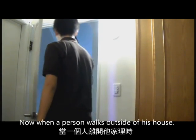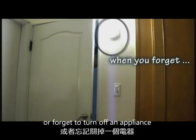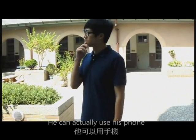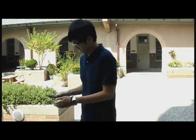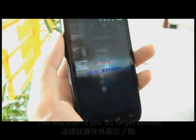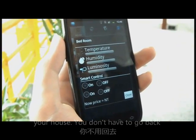The last function is outdoor control. When a person walks outside of his house, there are often times he would forget to turn off a light in a room or forget to turn off an appliance. When the person remembers, he can actually use his phone to wirelessly connect to the home server and turn off the specific appliance within a certain room. This way, even if you do forget outside your house, you don't have to go back to turn it off.